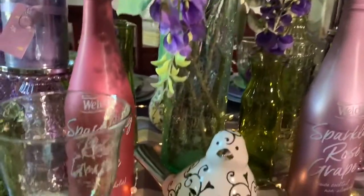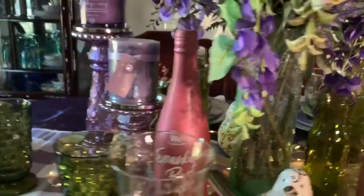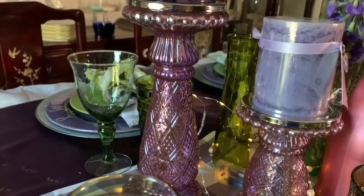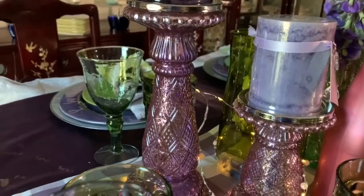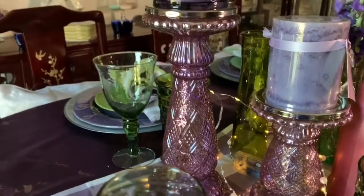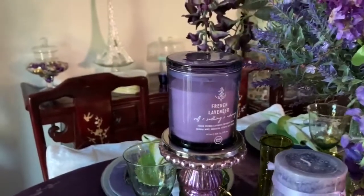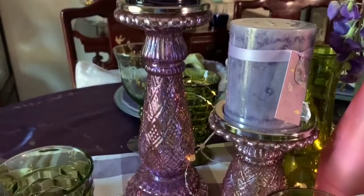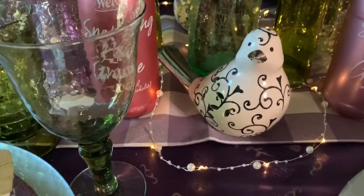Then I got some Dollar Tree colored bottles and vases just for extra decoration. I got some lavender or lilac colored candle pedestals — they were an as-is purchase from QVC and they were $19 for the set of three in graduated heights. And I got a French lavender candle on both sides, and then a lavender candle on the smallest one. Then there's my friends, the little white and silver birds.